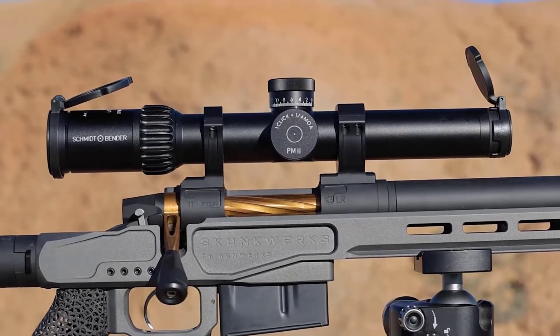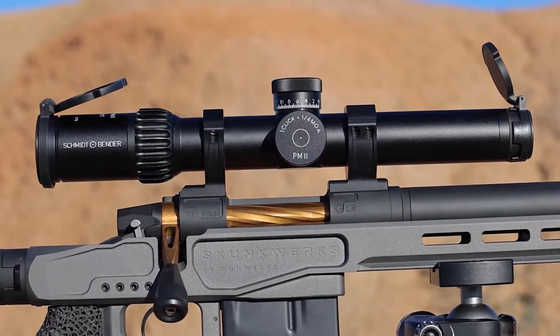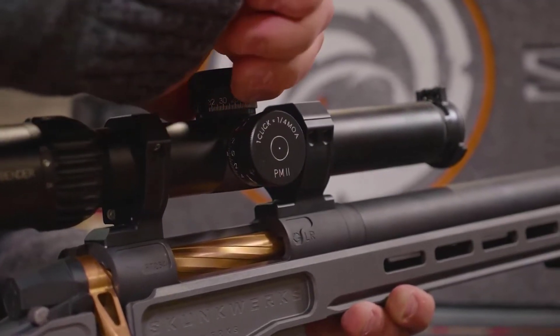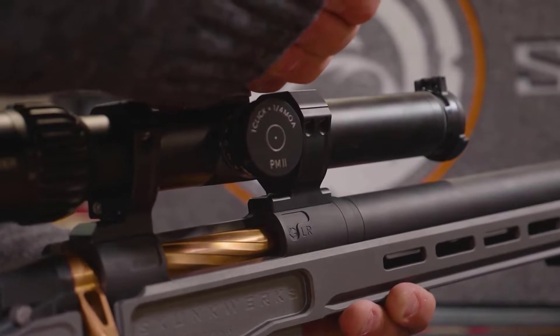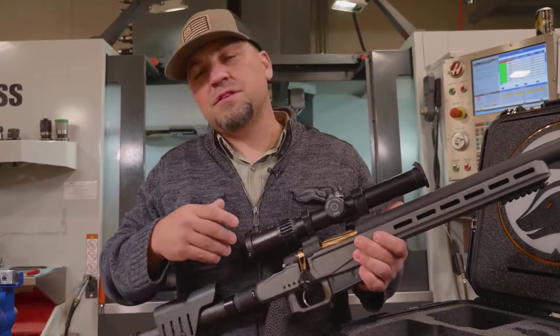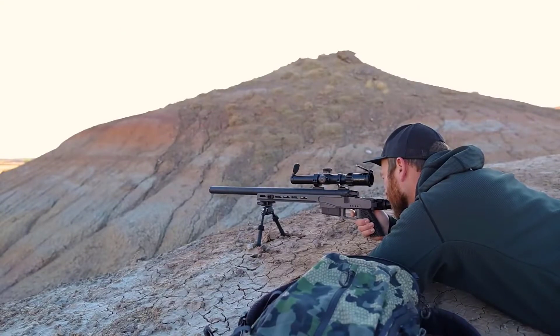We paired up with some pretty cool optics this time. We're using a little 1.5-to-8-power Schmidt and Bender scope, K26 on the objective. We've got 32 minutes of correction in this thing and a nice reticle that we can hold for some wind — fast target acquisition, kept the weight down, still have plenty of juice to shoot out there a long ways.